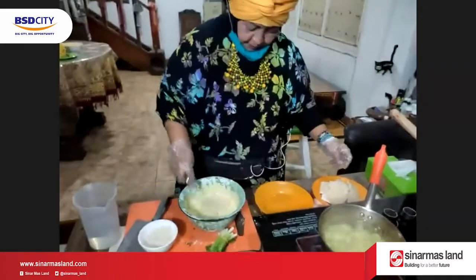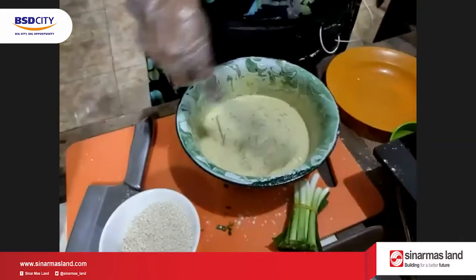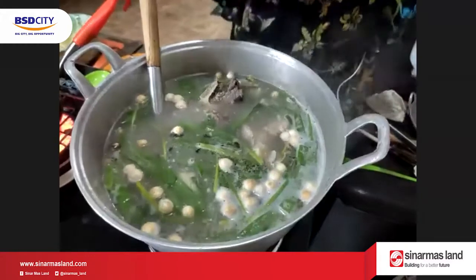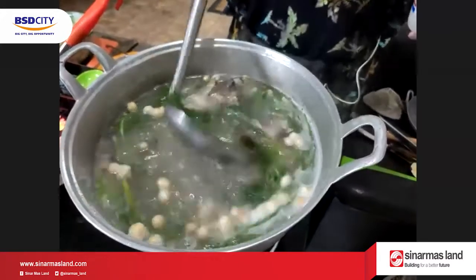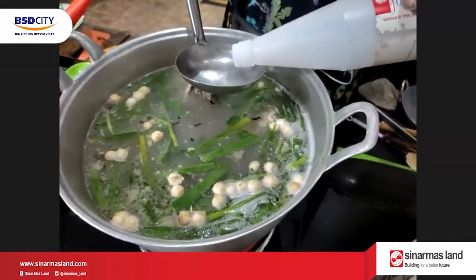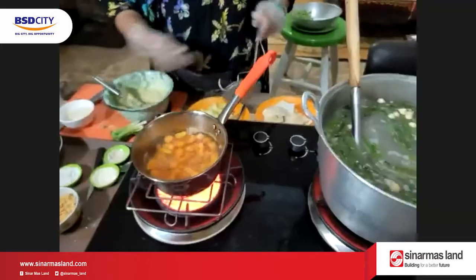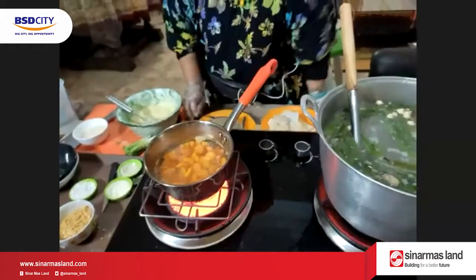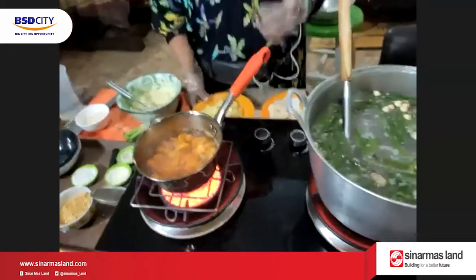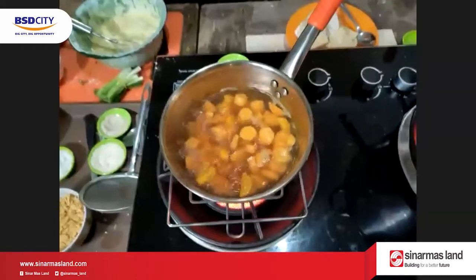Kita masukin tempe. Sambil nunggu-nunggu kan, biar dia keren, biar dia nyerep. Sebaiknya jangan kemblonyuan semuanya ya, termasuk wortel, supaya nutrisinya enggak terlalu hilang.